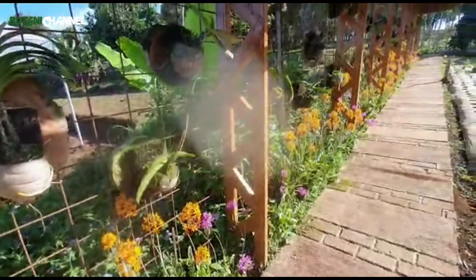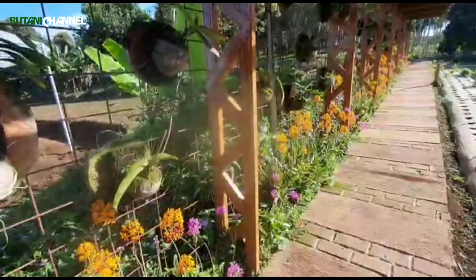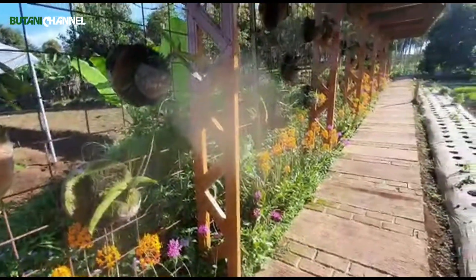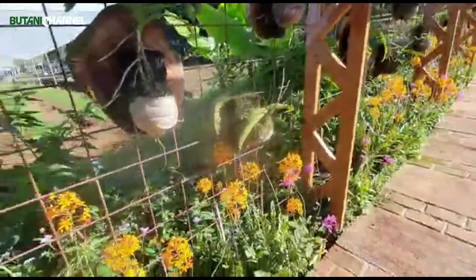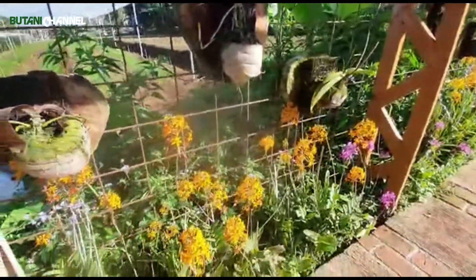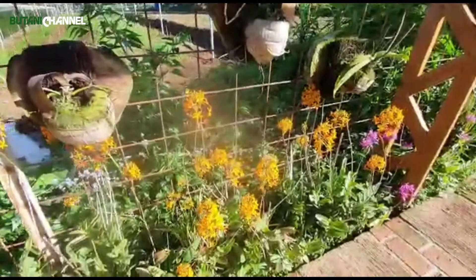Ini mungkin ada yang nyelip-nyelip warna-warna lain, jadi campur. Karena waktu ditanam itu belum berbunga. Setelah berbunga antara yang ungu dengan yang kuning tercampur, tapi sudah tidak apa-apa.